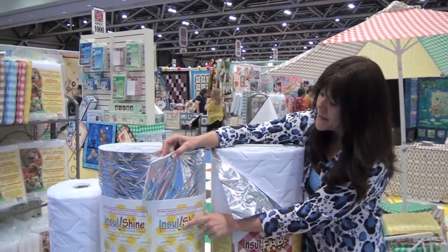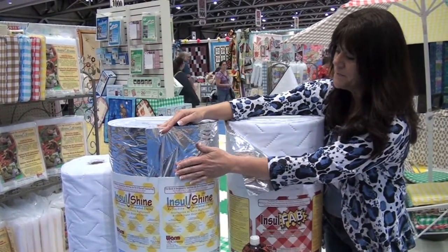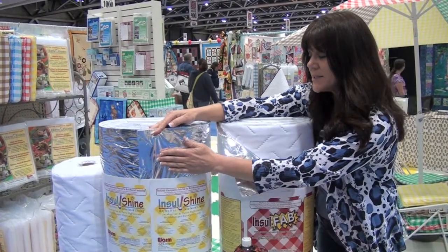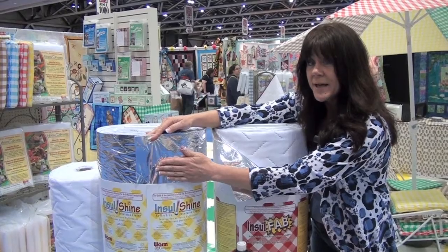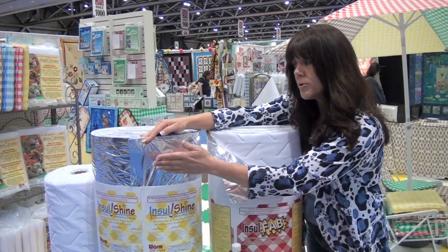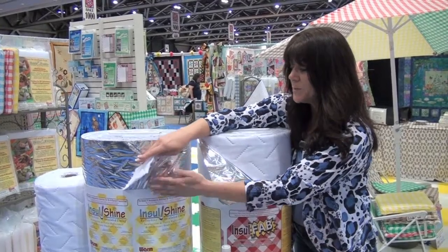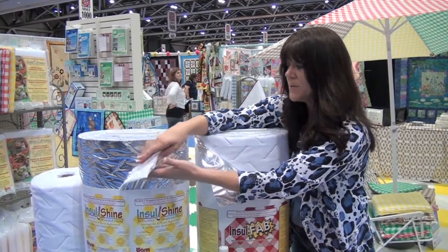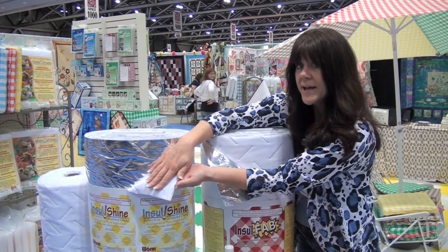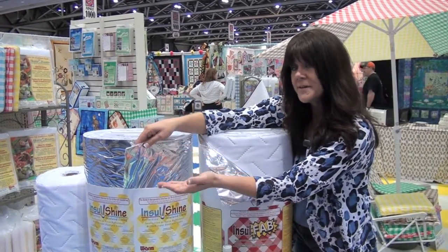A new product called InsulShine. The difference here is that we have the reflective insulation material on the outside. The benefit is that you would use this right up against your cold item — it is waterproof, so it's not going to let any condensation go through the bag. You would decorate this side with your decorative fabric, and this would be the lining for the inside of your cold project. If you wanted to do a hot project, you would simply cover this polyester side, and your hot item would go here — that way no steam vapor would pass through to your hand.